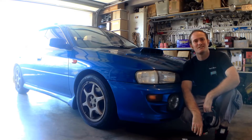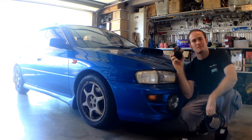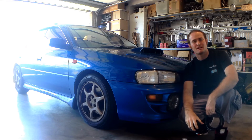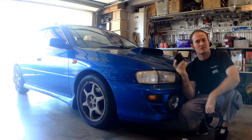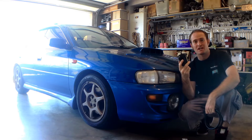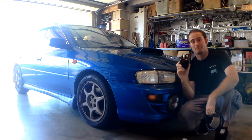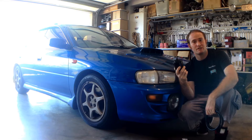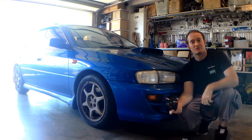Hey guys. Today on Nav's Garage we're going to be replacing the fuel filter on this MY99 WRX. It's got the EJ205 engine. These fuel filters are pretty much universal with all EJ engines up to mid-2000s, so this is a very universal guide with a broad spectrum across a lot of Subaru models. Feel free to watch this guide and learn how to change your fuel filter — it's really simple. And while we're there, we're also going to replace the fuel line.